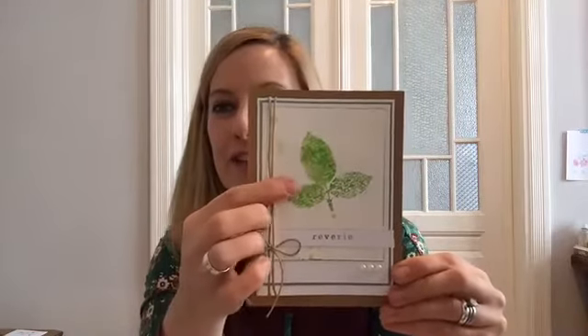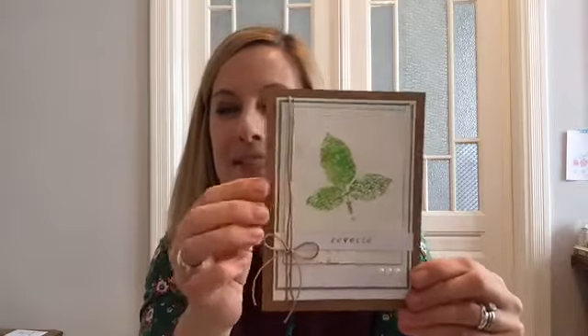You can see here that really fun leaf design that's been stamped using not ink pads but markers. I'm going to stand up and turn the camera down so that we can take a look at this process.